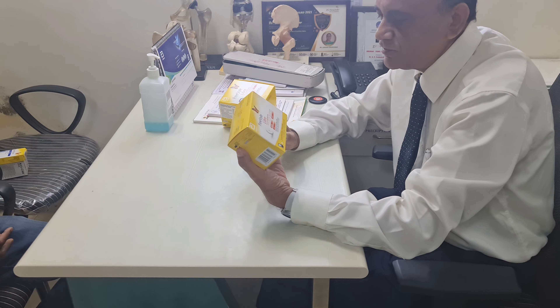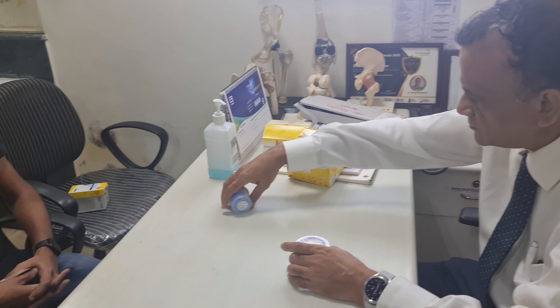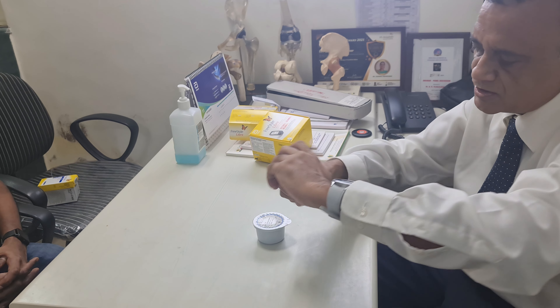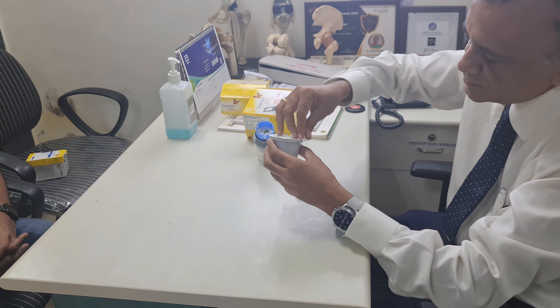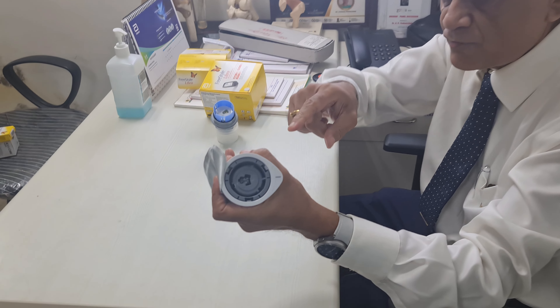We are going to open this box — this is the Freestyle Libre sensor. When you open it, there is an instruction pamphlet. This is the applicator and the sensor is in this box. This is the applicator — we have to open these. You unscrew the applicator by twisting the lid in the anti-clockwise direction. Now open the box container which contains the Freestyle Libre sensor. It is like peeling off the lid of a small ice cream ball. You peel it off and this is the Freestyle Libre sensor.